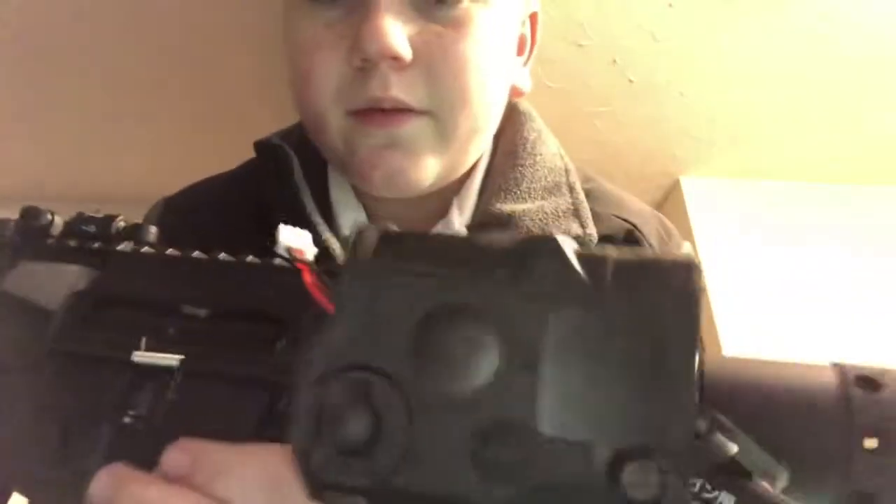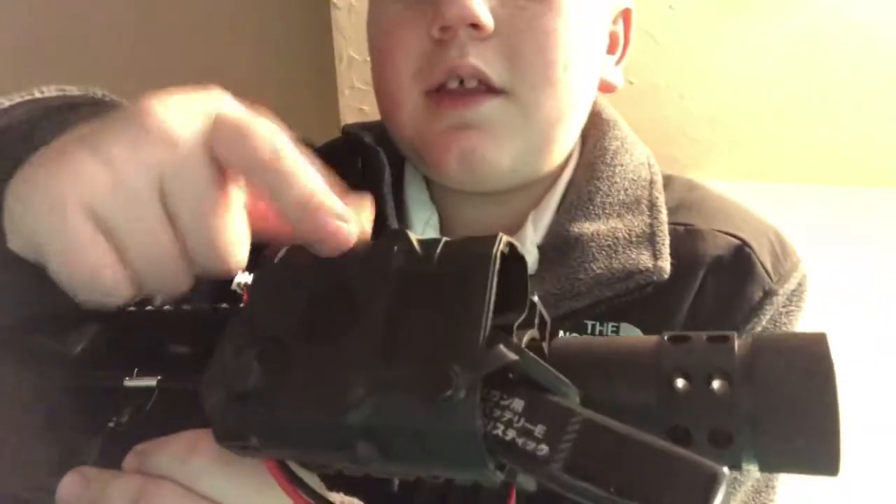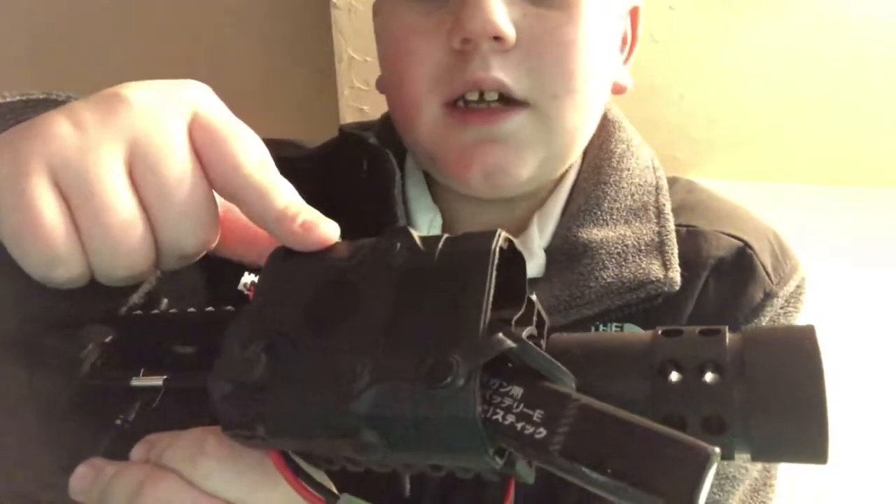Welcome back to another video. Today we are looking at the Baby Monster, also known as the M4-style pistol. This gun is beautiful and it comes with the peck box.